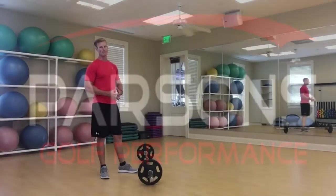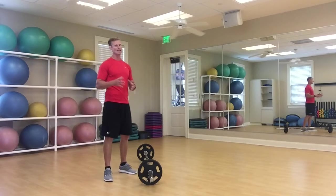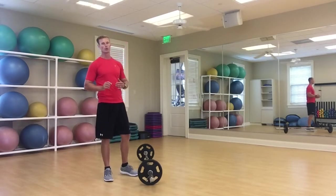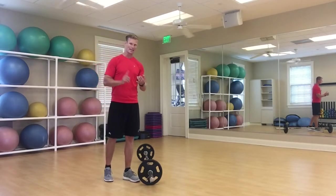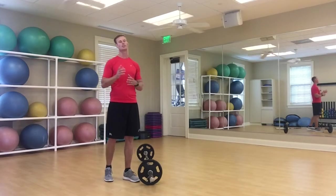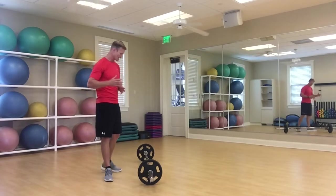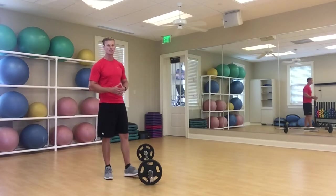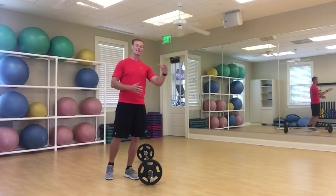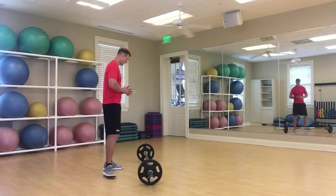I have my barbell here loaded up with some weight — depending on the exercise it may be light or on the heavy end. We're looking for explosive power, but more importantly correct posture and correct body movements, making sure things are functioning and doing their job so we don't get injured. If you're a beginner, start with just the bar or a light dumbbell, get comfortable with the movements first, then we'll speed it up and add in that explosive power.